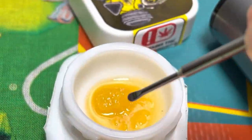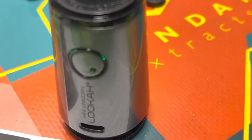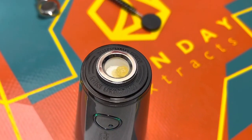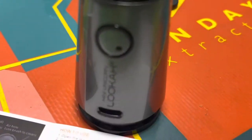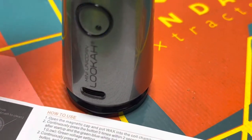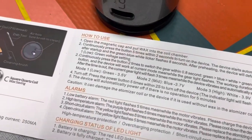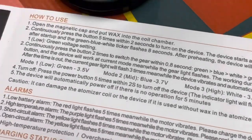To turn on the device just press the button five times and it's going to start heating up — this is just a preheat. To change through your heat settings you press the button twice, so that cycles through green, blue, and white. Green is 3.5 volts, blue is 3.7, and white is 3.9.